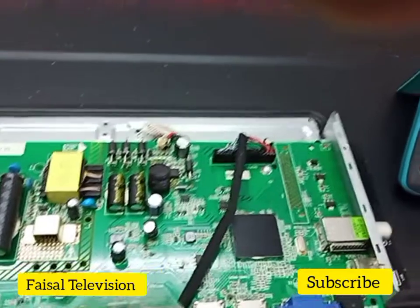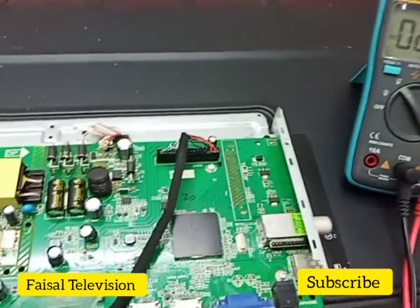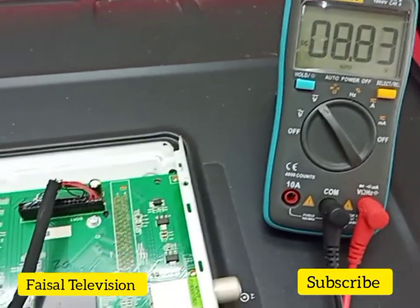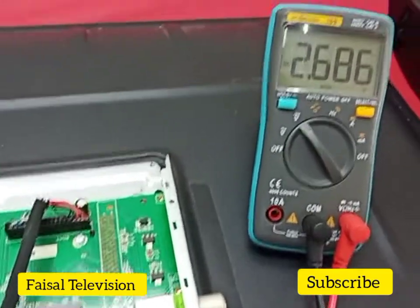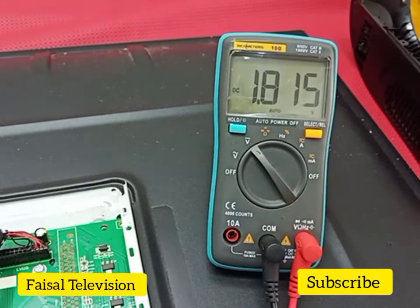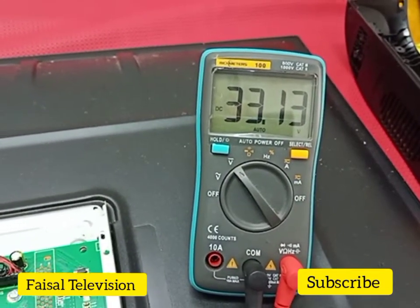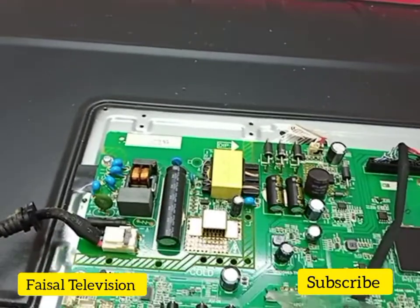Okay, 12-volt output supply is okay. Panel screen okay. Checked MDDV — MDDV is okay. 3.3 volt is okay, 1.8 volt okay. Check MDDV on supply — MDDV on supply is 33 volt, is okay. So only the backlight is the problem.